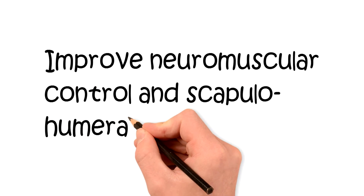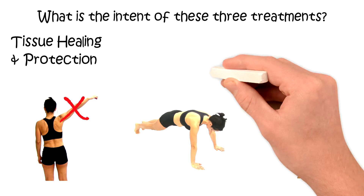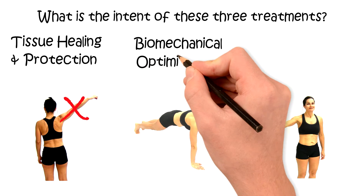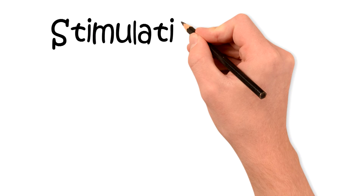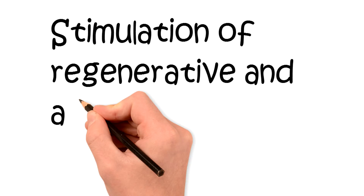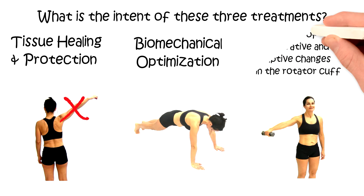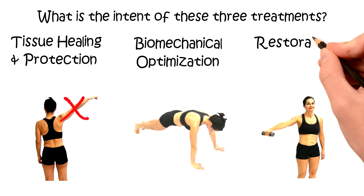When focusing on improving the motor control of the serratus anterior, our intent is biomechanical optimization. And in this case, the use of rotator cuff resistance exercises is intended to initiate tendon tissue regeneration and adaptation. This would be categorized as restorative mechanotherapy.